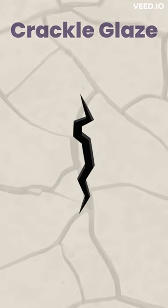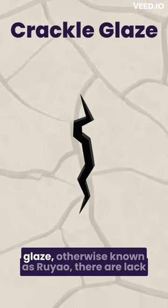Another episode of 10 Second Teaware. Today we're talking about the Crackle Glaze, otherwise known as Ruyao.